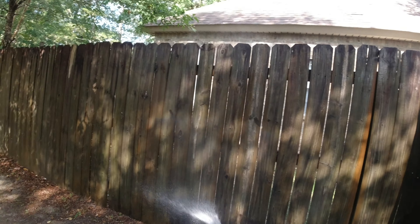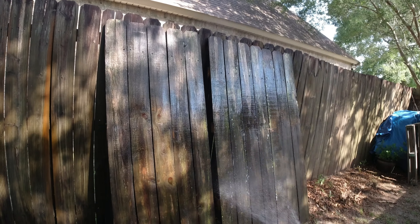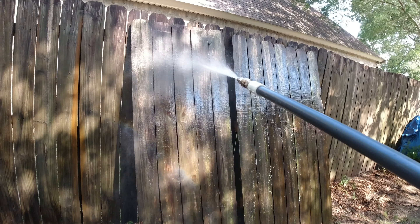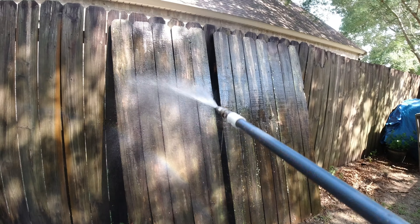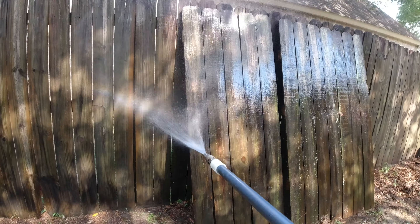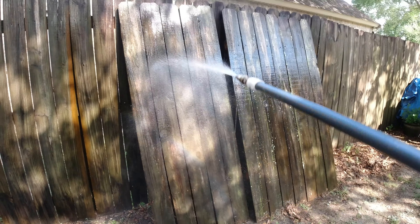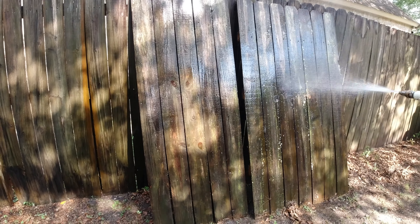We've already wet all this down and this is going to be kind of a sample for me to get my system dialed in. We're going to come back with either an M5 twist — preferably — or maybe even a J-Ride, using the fan tip on the J-Ride. We're just waiting on the SH and there's really no vegetation here, so we're golden.